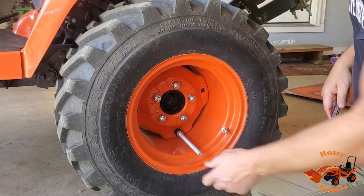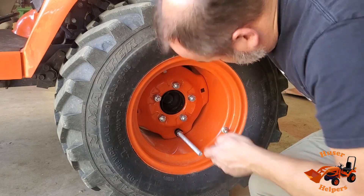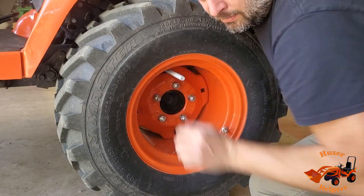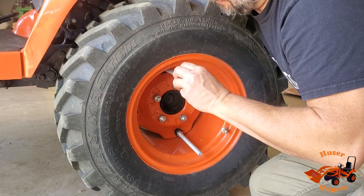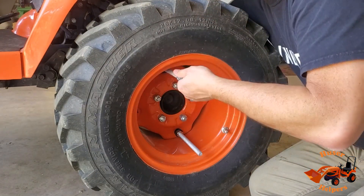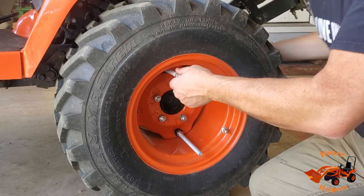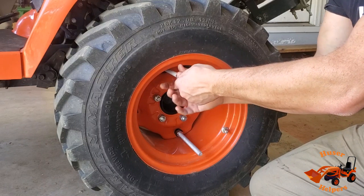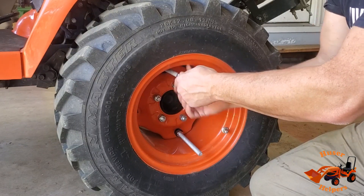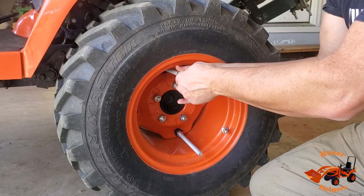There — nice and snug. A little spacer on. The inside nuts I'm using are just a soft nut, not even a grade five, but it's just to hold it in place. Most likely these will come loose while operating, but that's not a big deal because the outside nuts will hold it all together. This is just for assembly purposes.